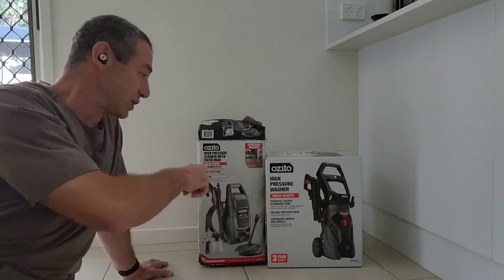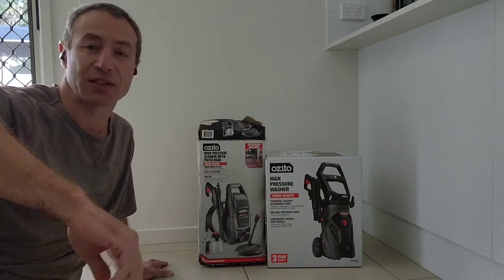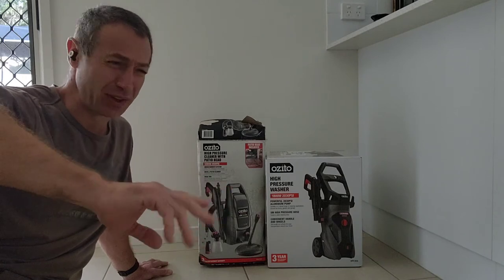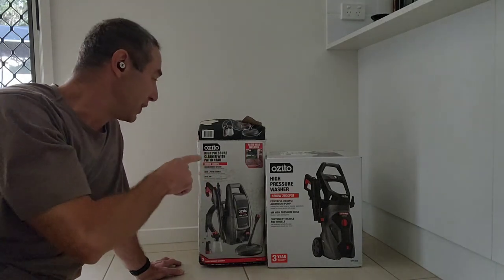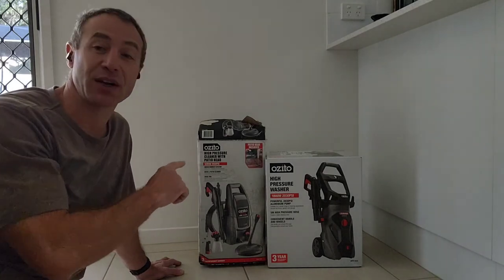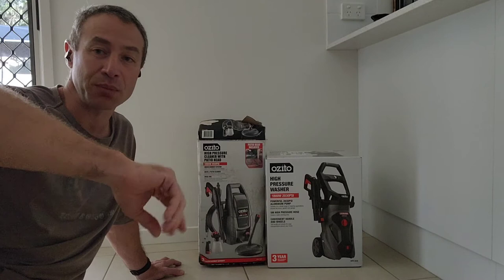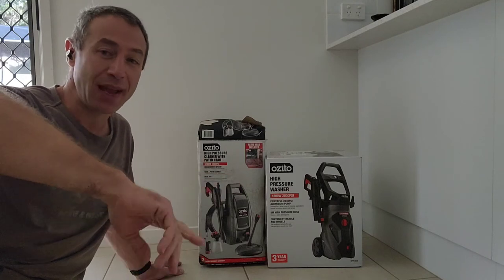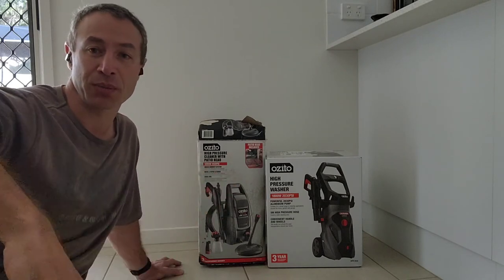Before I got the Azita, I had a Karcher. Karcher has two lines — a more premium line with components made in Europe, and a Chinese line. Azita is a Chinese brand as well, but the quality of the Karcher at 1450 PSI was really bad. The label even tells you not to run it for more than 10–15 minutes before giving it a rest. It has some sort of plastic pump, and after 15 minutes my first Karcher just gave up.